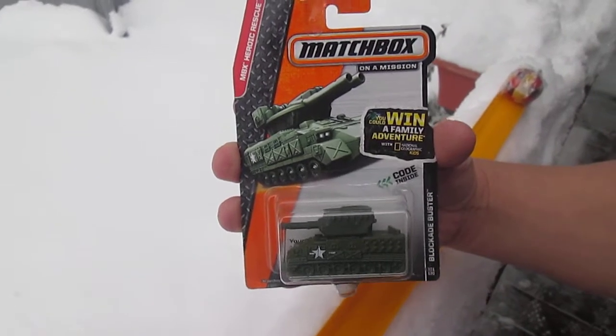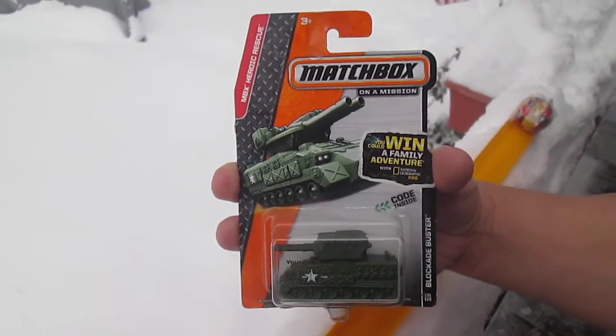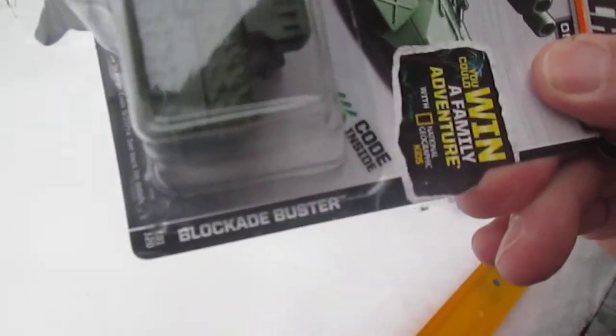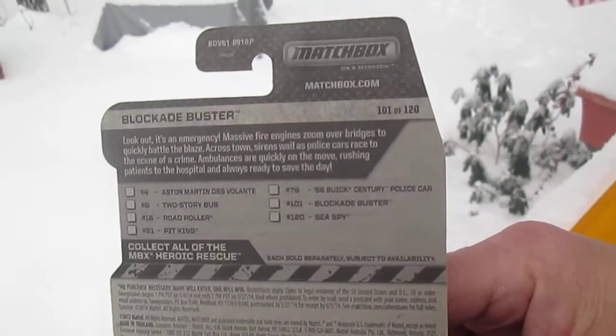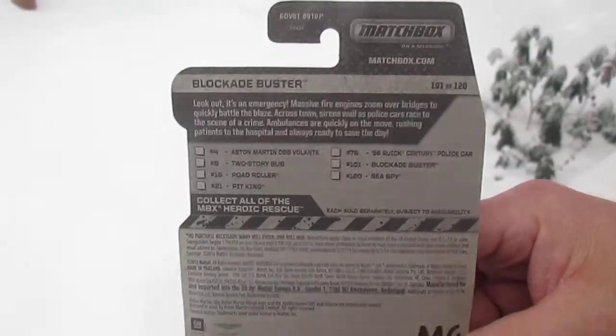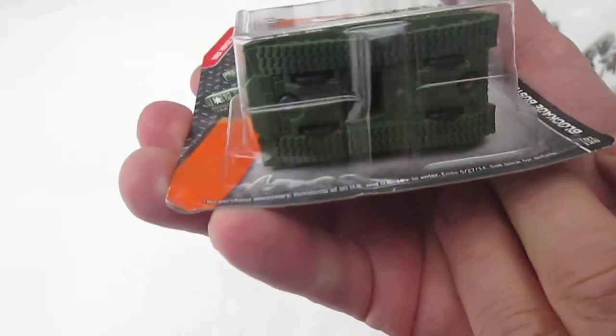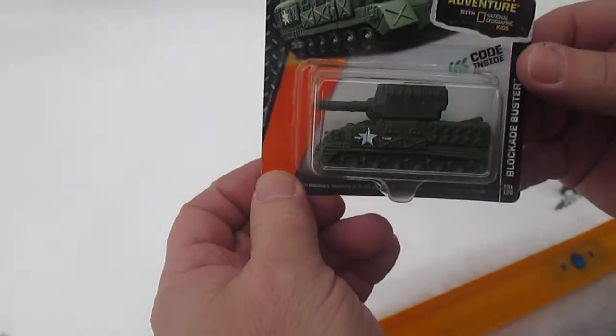Hello and welcome to Timmy's 10 again for an unboxing of a Matchbox tank today. We have the Blockade Buster. It's from 2013 — there are some other ones you can get around that era. It's called the Blockade Buster, it's a tank and it does have some wheels on the bottom, so we're going to see if it rolls on that track and see what kind of moving parts it has.